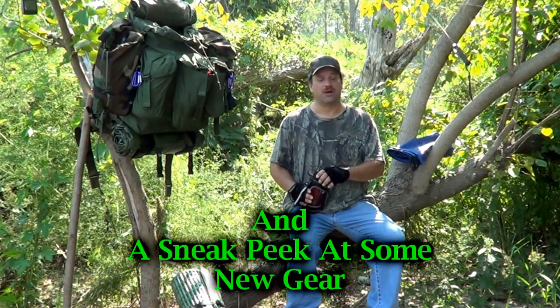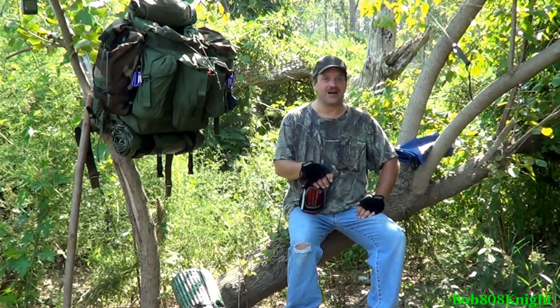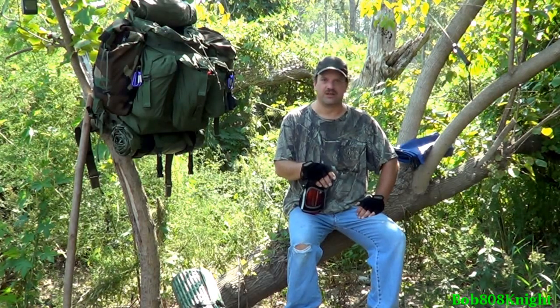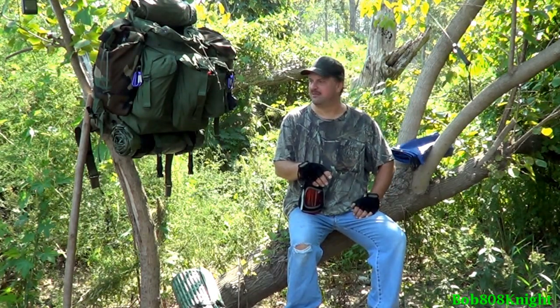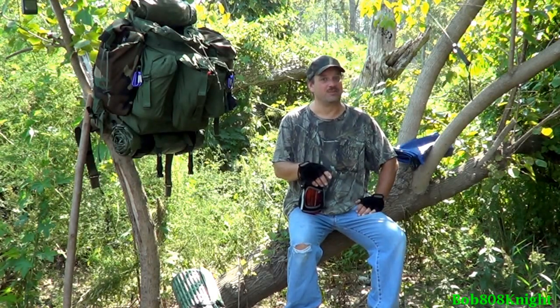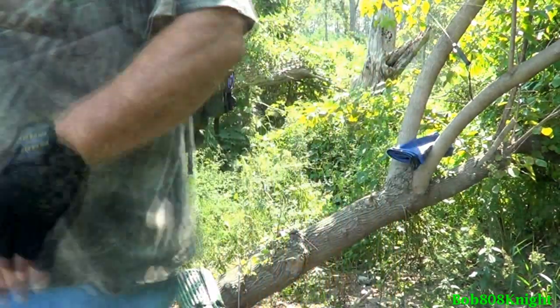I hiked into a location I haven't been into in probably a couple months, and we've had a lot of growth here. I've got quite a bit of area to clean up before I can get the camp set up. Let me grab the camera and show you what I'm talking about. Quite the hike in, but on the plus side, nobody's gonna be able to find me today. Look at all that — it's all overgrown.